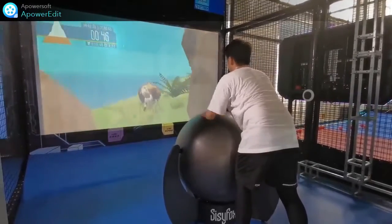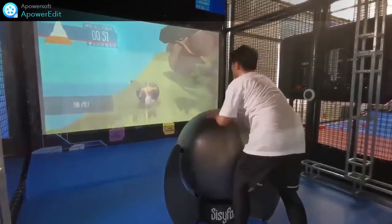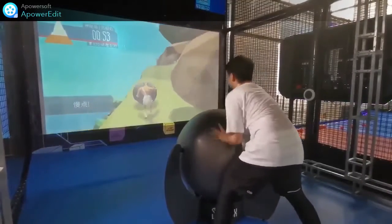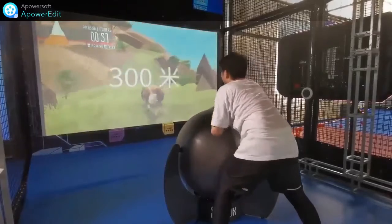So this stage is the training for our shoulder and back. It is a great help to sub-healthy people who are usually in the office. It's really hard to play, but also a test of endurance.